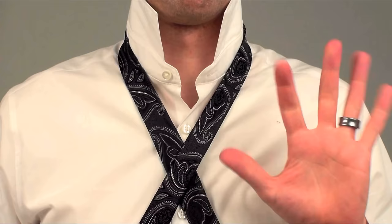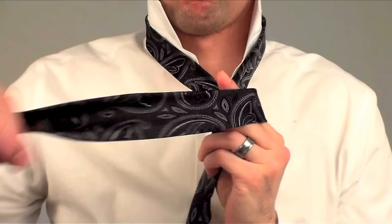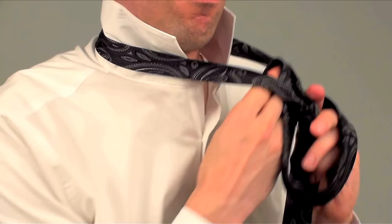Take the fat end and wrap it behind the hole, keeping the seam side facing in. Take the fat end and wrap it across the hole, but keep your finger here. Take the fat end and make it go out of the hole. To finish up, put the fat end where your finger is. Pull it through, then tighten the knot, and then tighten the loop.